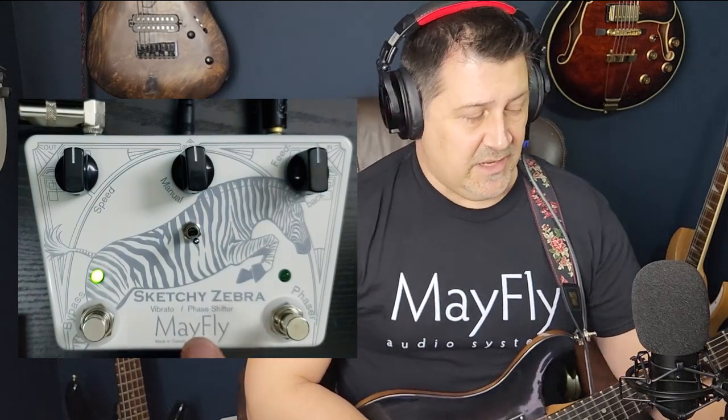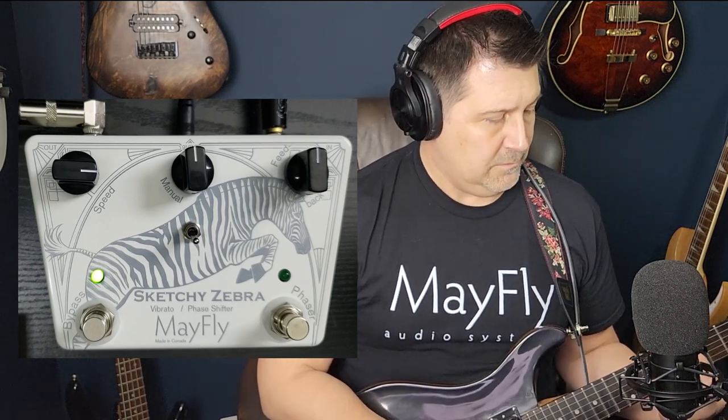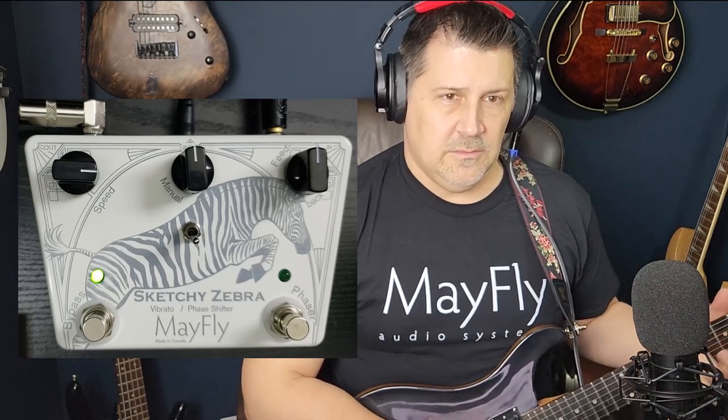We're going to switch this on now. With the phaser on we're currently in vibrato mode — we might as well start there. For the amp I'm using the ML Sound Labs Humble amp on the clean setting with just a little touch of reverb — a very good clean pedal platform. As we speed this up you can hear more of that vibrato sound with that shift in pitch. You hear that waiver? It's actually vibratoing the entire chord.